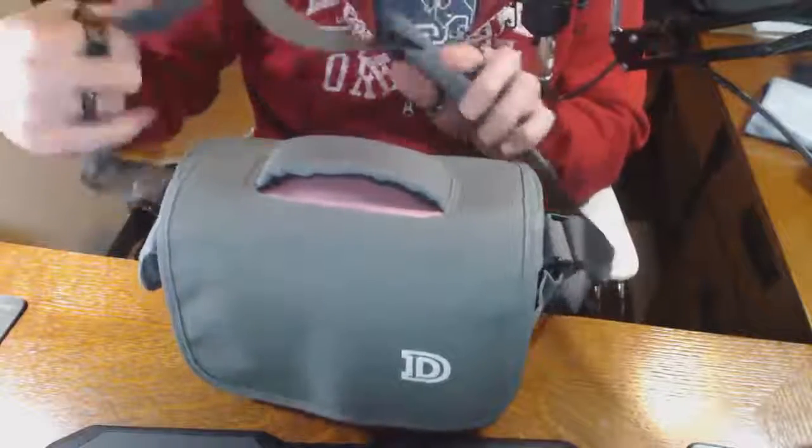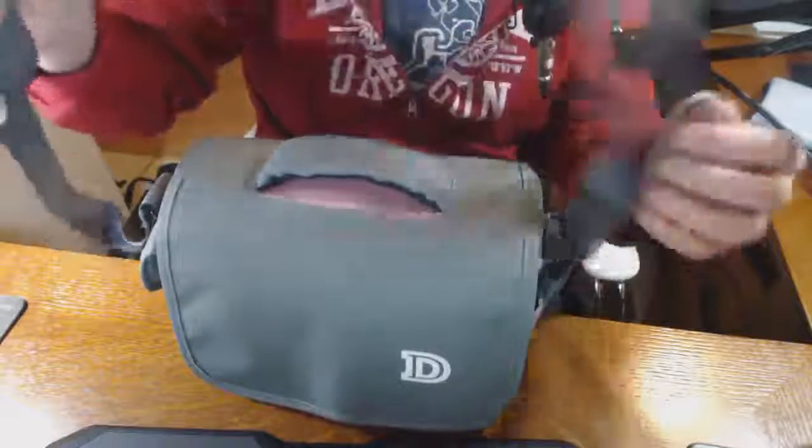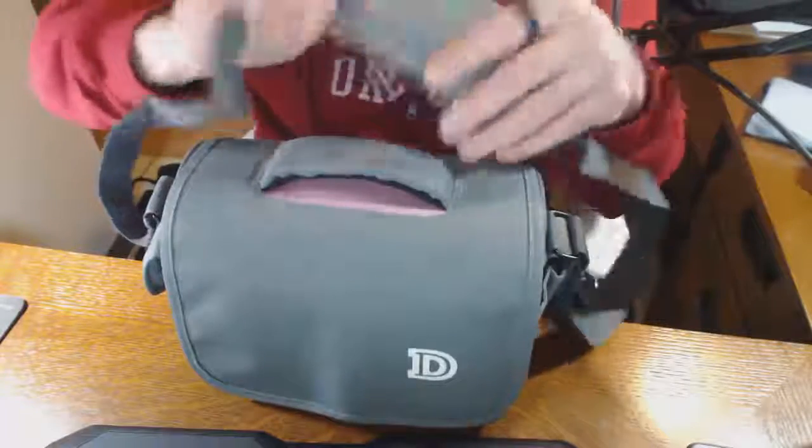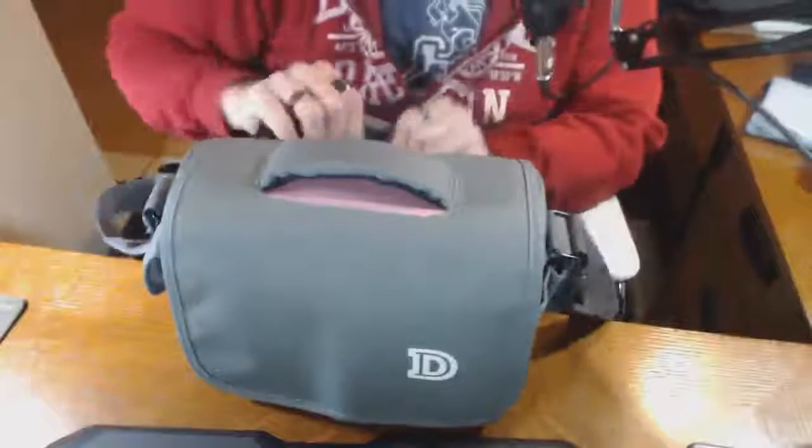The shoulder strap I would say is less impressive — it's just a very simple nylon cord, but it does have a floating padded section here so it doesn't completely cut into your shoulder.